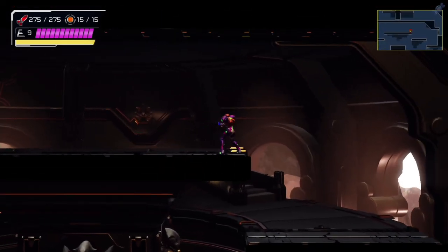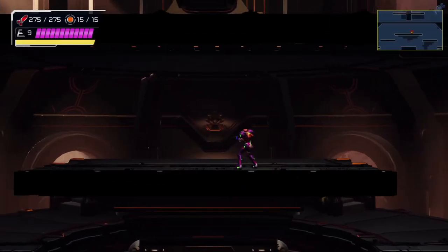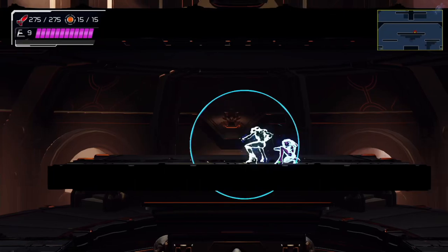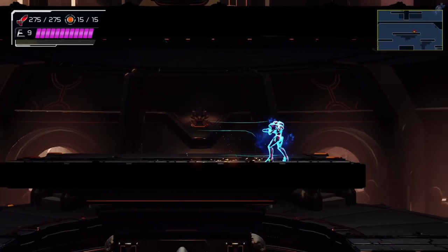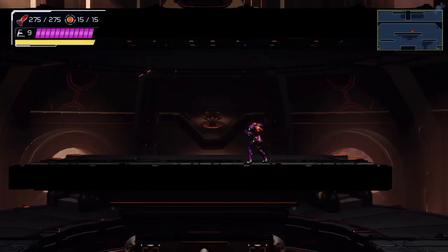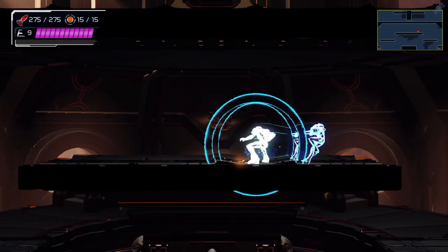Rotating the left stick down into neutral is heavily dependent on timing. If you rotate down too fast, then you'll simply cancel the flash shift and stop very close to the initial spot. Really good timing has Samus stopping about half distance to the wall. Late timing will leave Samus very close to the wall. Too late will, of course, have no effect.